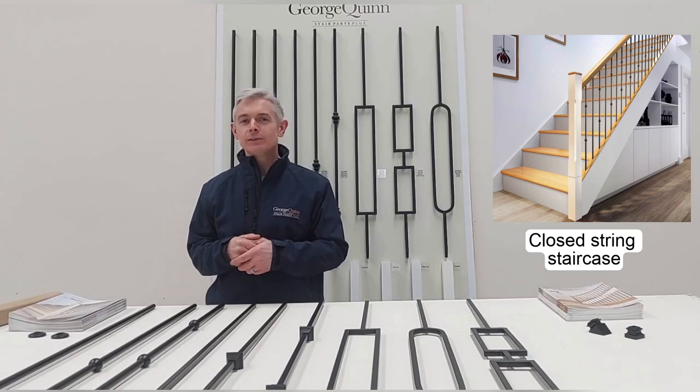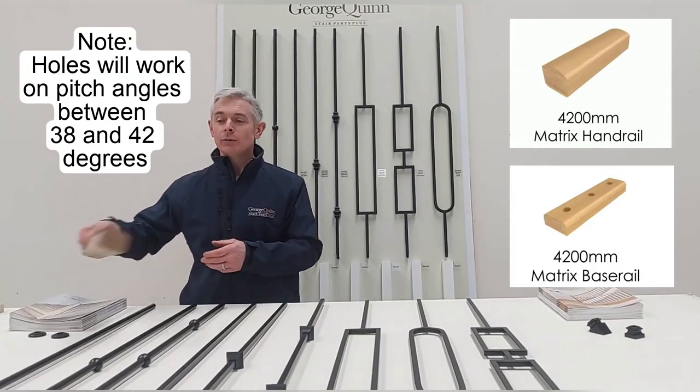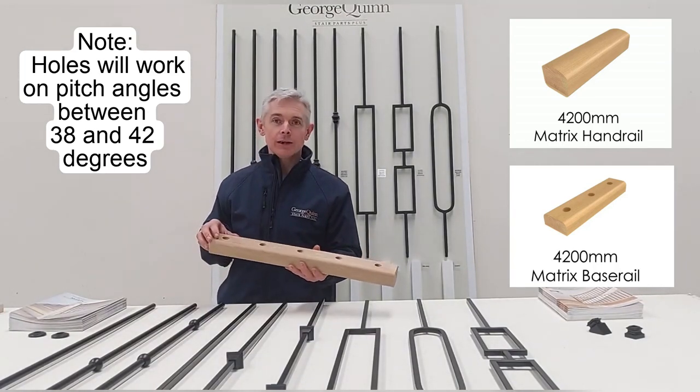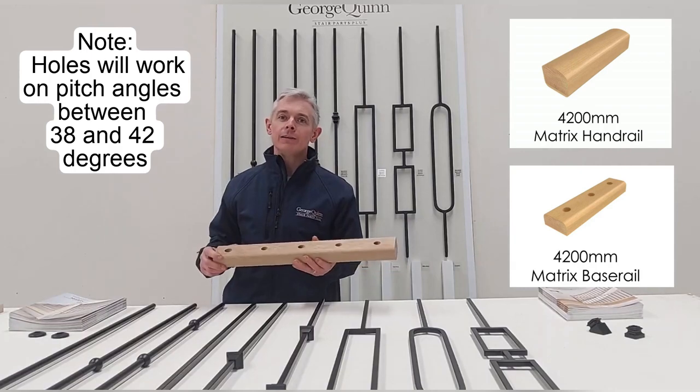For a closed string staircase, we have pre-drilled handrail and base rail in white oak. These come in 4.2m lengths with 33 holes bored at a 40 degree angle, 125mm on centre.